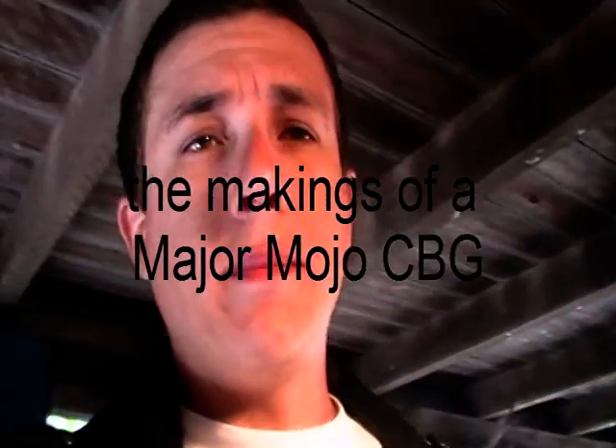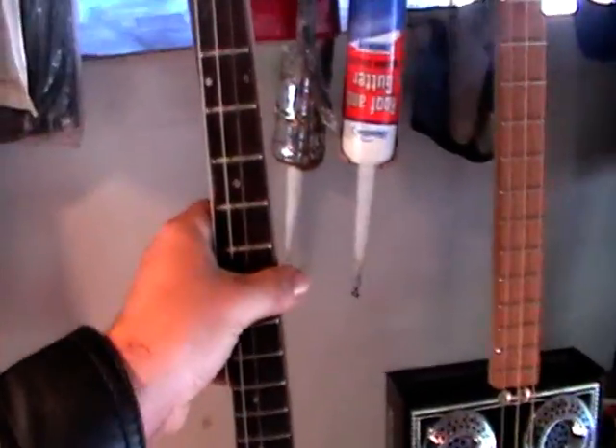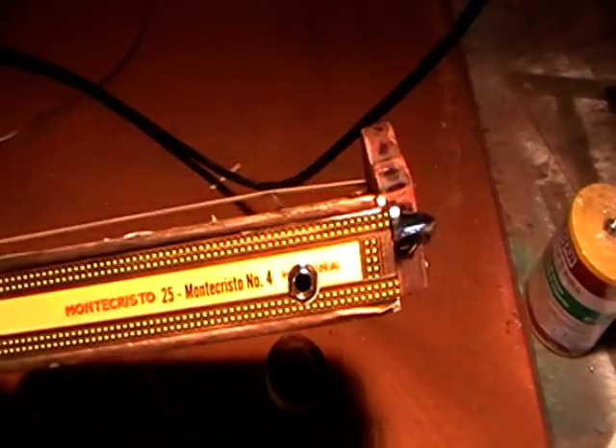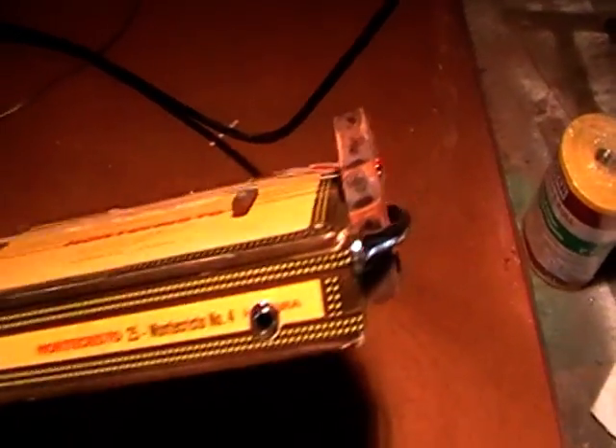G'day, I'm just going to show you some cigar box guitars that I've made. This one here, this is one I made for my son. He's only four, so it's a really short one. I just made it out of an axe handle, an old fretboard from an old acoustic, and the cigar box sound hole. It's got a piezo pickup in it, and he just plugs that in and it goes hardcore.